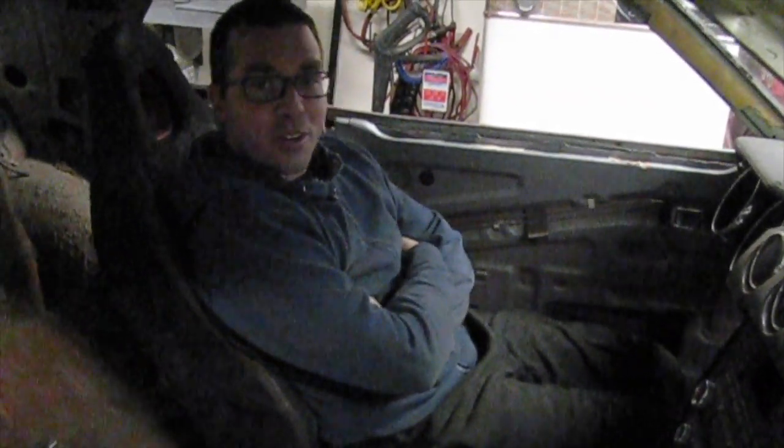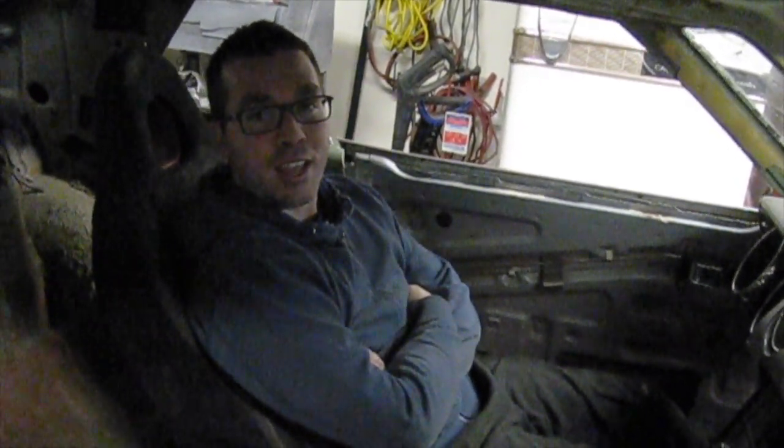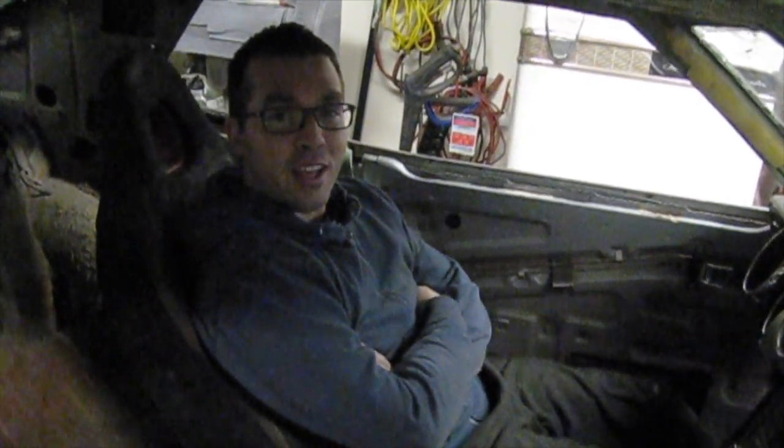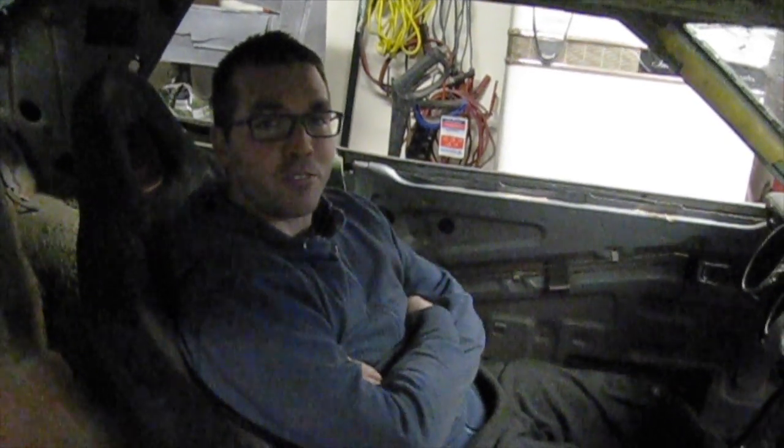Welcome back to another episode of Dad's Toy Garage. We're back on Project Snake Charmer — our 1972 Sleeka EcoBoost swap. Today we're going to be working on engine mounts and finishing those up. I'm pretty excited to see those come together. So follow along with me and Tony. We have a special guest showing up at the shop today — a good friend of mine, Matthias. The three of us are going to be working on getting this motor going — not running, but getting the engine mounts ready so we can work on wiring it up in the near future. Maybe give it a test fire.